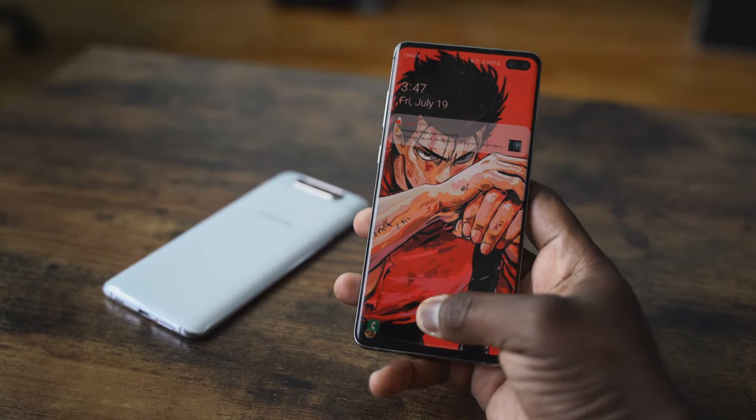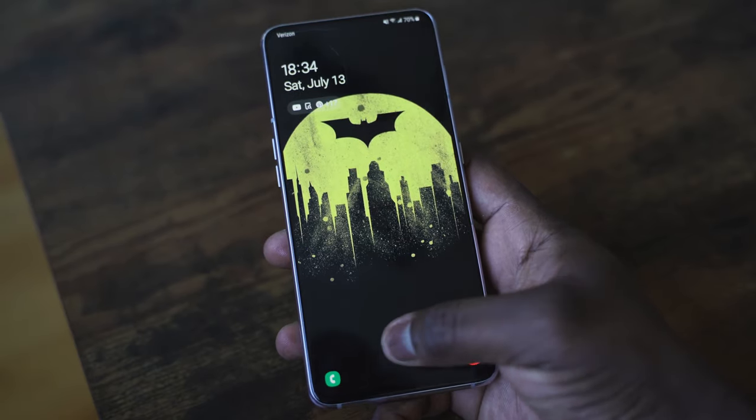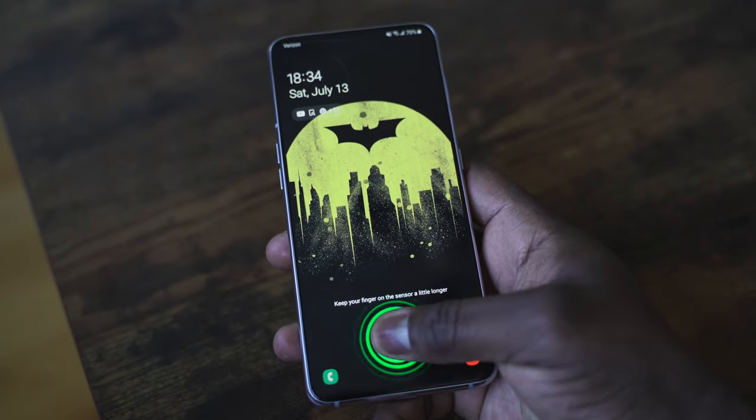Both devices house fingerprint sensors underneath the displays. The S10 Plus has the ultrasonic sensor; the A80 has optical, though I haven't gotten fully proper confirmation. The S10 Plus fingerprint display is just much better right now — the A80 is a little slower. It's not bad, you just have to press a little bit longer to unlock your device.